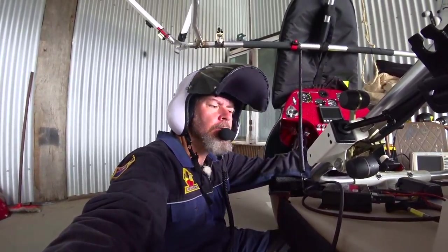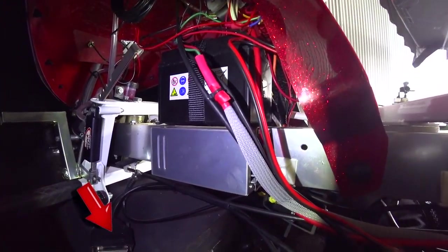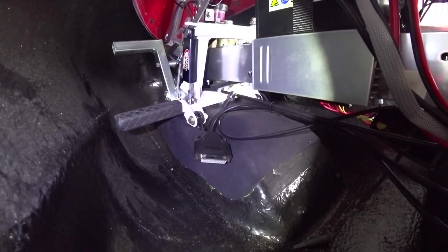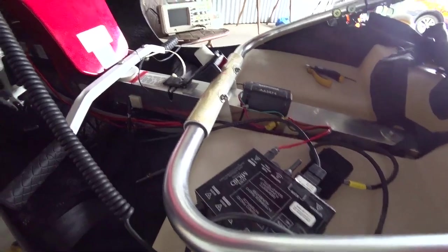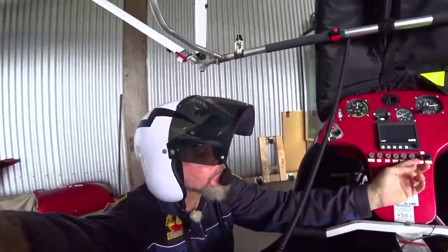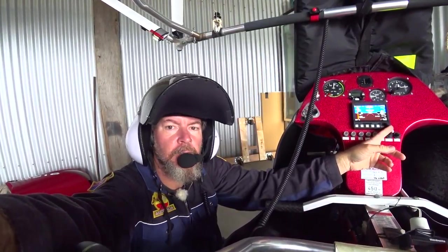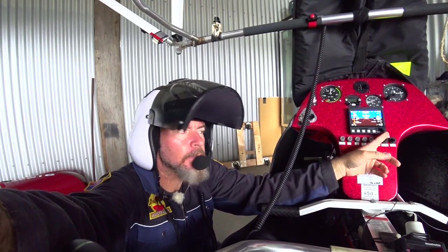Now I've kept the radio connected at the intercom end but disconnected it at the head unit - so it's not connected to the main radio block - and the antenna is still disconnected. Turning the key on and then the strobes on: nothing. So the power going into the main unit is noisy when the head unit is connected. That confirms it's something in that cable or module.